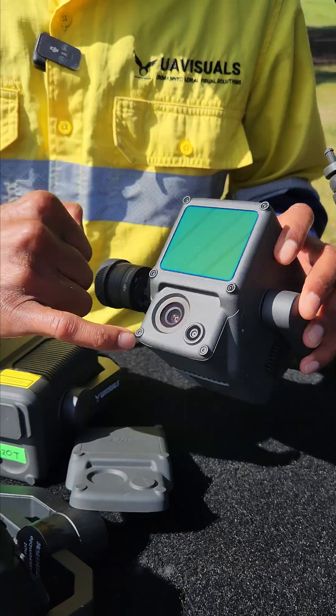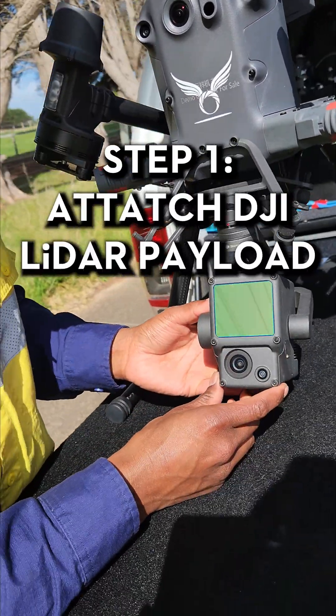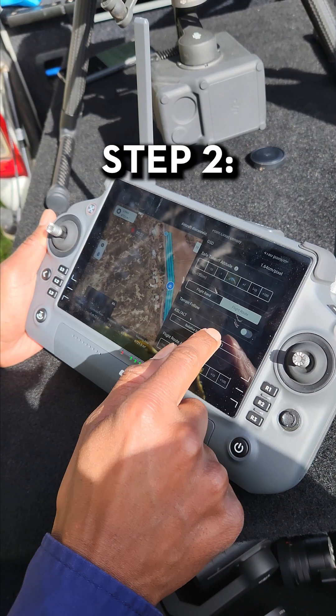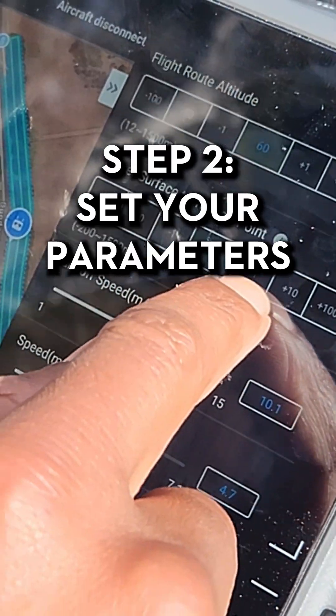Here are our steps. Step 1, we're going to attach the L1 payload to the Matrice 350. Step 2, open the Pilot 2 app and set your parameters.